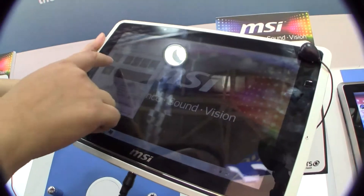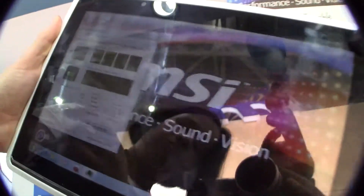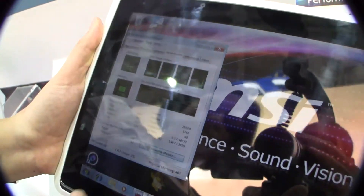You can see here that Intel Cedar Trail is dual core, so you can actually see four cores here because it has hyper-threading.